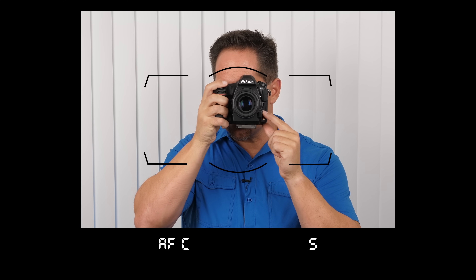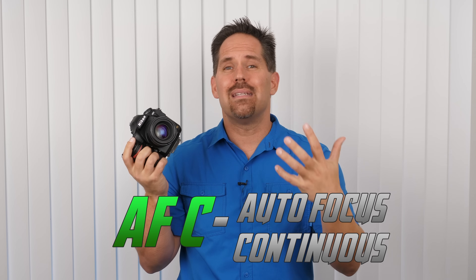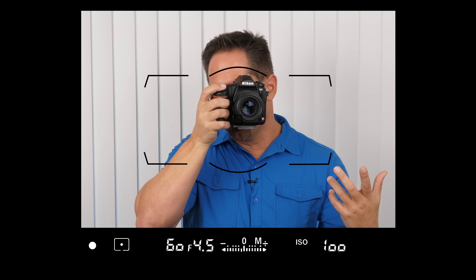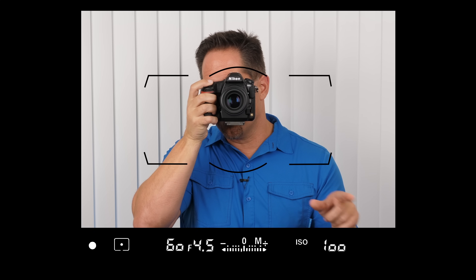Autofocus C — AFC — stands for Autofocus Continuous. This is a repeated predictive focus; it's going to focus over and over again. Something you'll notice is that we don't get that beep noise, because the camera is constantly focusing. In both AF-S and AFC, when the focusing systems are engaged, you'll notice a little white circle in the bottom left-hand corner — that means the focusing systems are engaged. To change modes, push the button and rotate the back wheel.